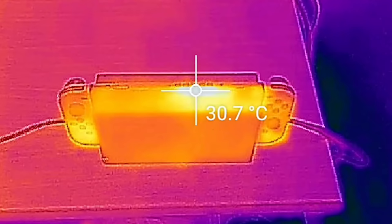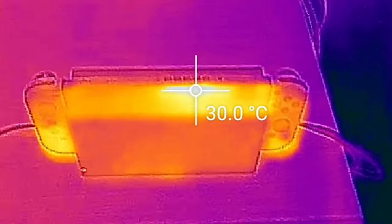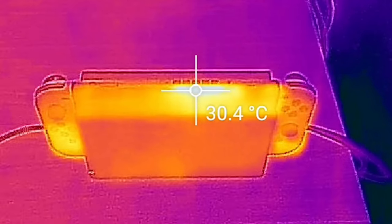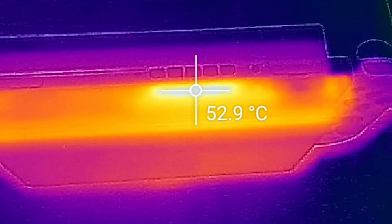I put this to the test with a thermal camera. The hottest point is expectedly at the air vent at the top, where leaving the Switch idling at the menu puts it at 30 degrees Celsius, whether docked or undocked. That creeps up massively during intensive 3D games in docked mode, and after 20 minutes that same spot goes to 52 degrees maximum.